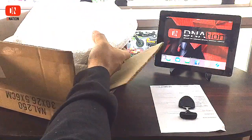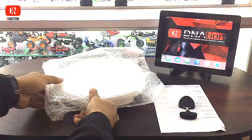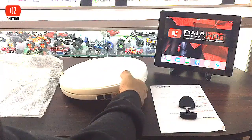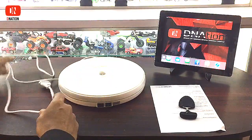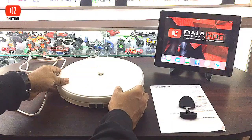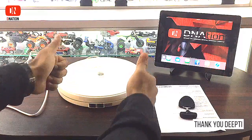Well guys, let's get to the long-awaited reveal of D Nation's first fan mail sent across by Dipti. Finally, it's the Powerpack Electric Motorized Rotating Display Stand. Wow, isn't this simply amazing? I'm sure we would be using this product a lot in our upcoming videos. Would once again like to thank Dipti for sending this across — much appreciated and thank you so much.